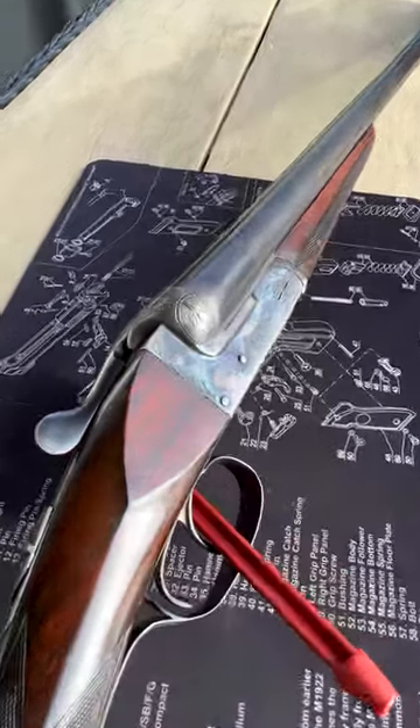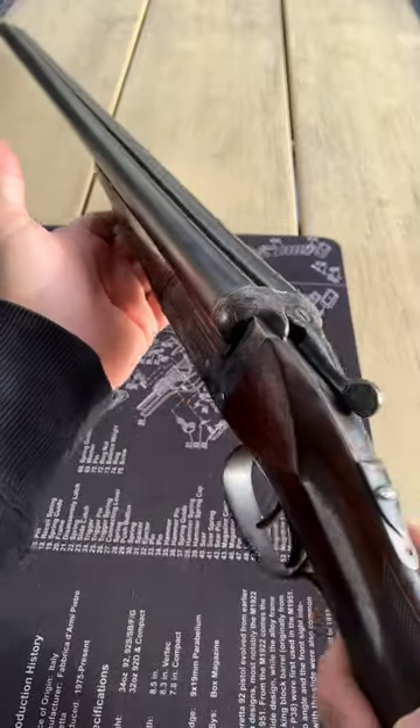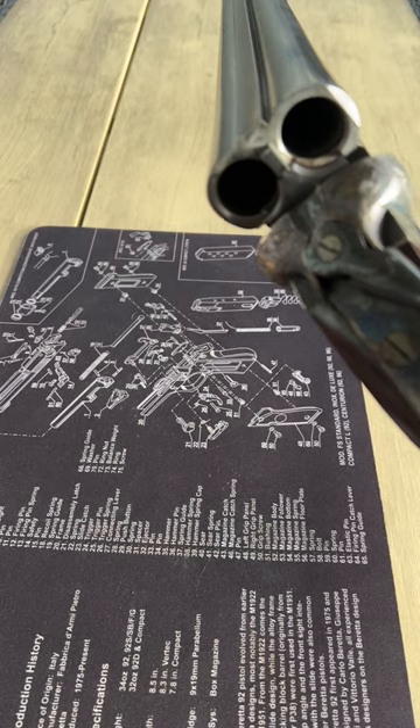You gotta really look at the nice work on this. This gun is really, really tight for the year and it actually still works and everything.